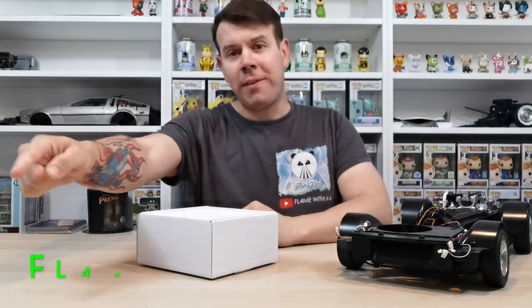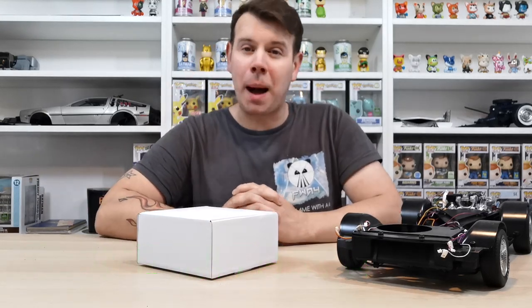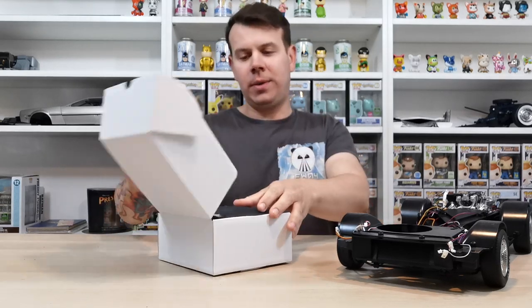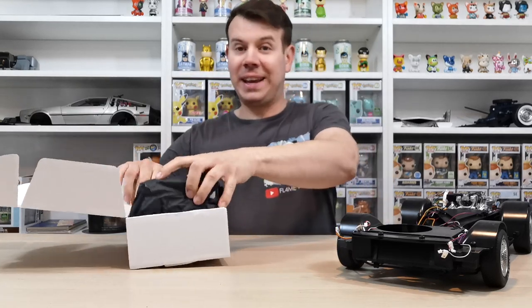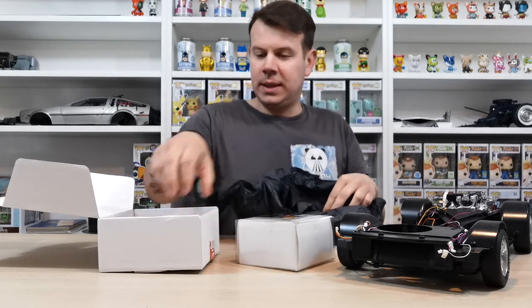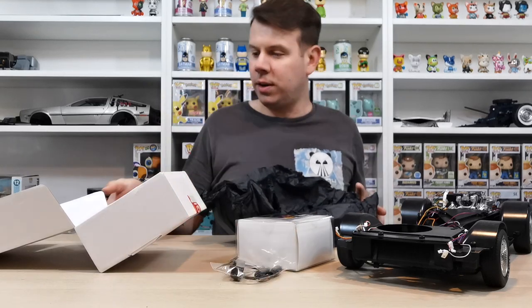What's up guys and welcome to my channel Flame with a 4. In this video we're going to be doing Model Mods power mod. I'm going to show you how it comes when you receive it. In the box it looks a little bit like this - in this lovely black paper, it comes with a switch section so you can turn it on and off.